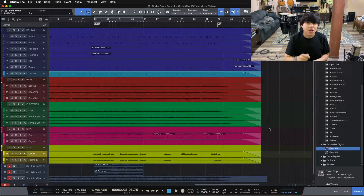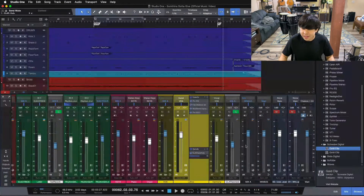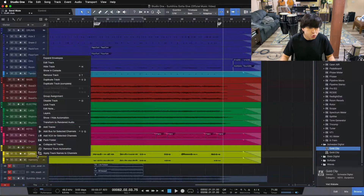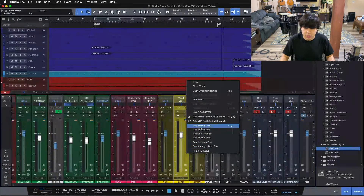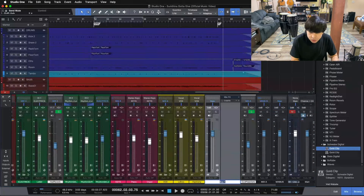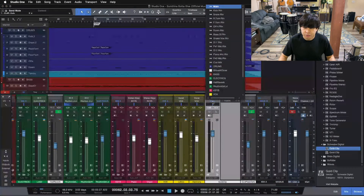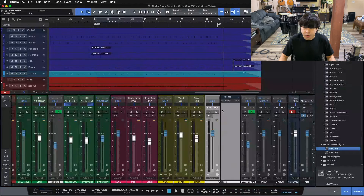We're going to do it with a clipping plug-in — the Gold Clip plug-in by Schwab. I'm actually going to duplicate our track here so I could run it in parallel. Or actually, let's create a send.